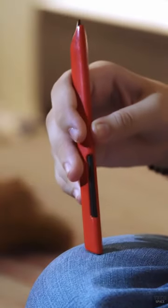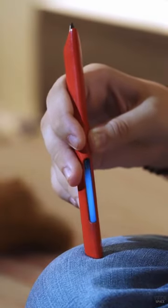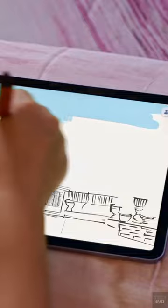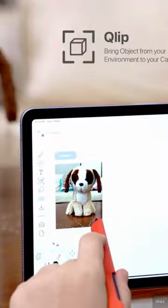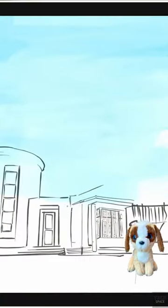Quill is a pen that enables you to choose colors from the outside world and use them in your digital drawings. There is a palm rejection feature built in, making it absolutely perfect to sketch with. You can move actual things from the real world to your canvas with it.